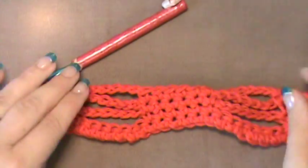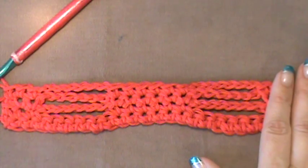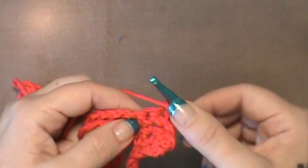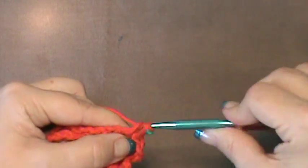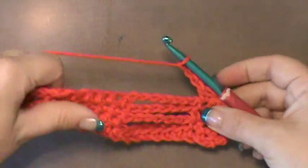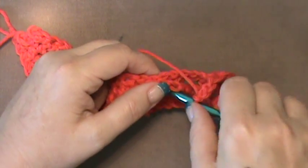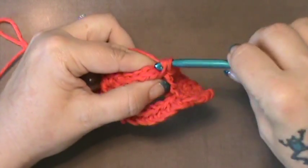Lay this out — this is what we have. Now for row four, turn and chain one, skip that first single crochet as we have been doing, and do a single crochet in each of the next two. Now you're going to do a chain three. Take these strands, push them together, go take your hook under all three of them, and simply do a single crochet.